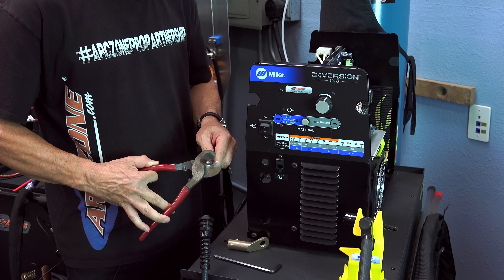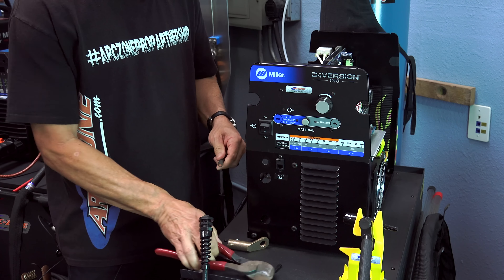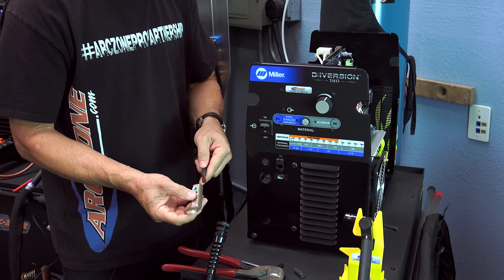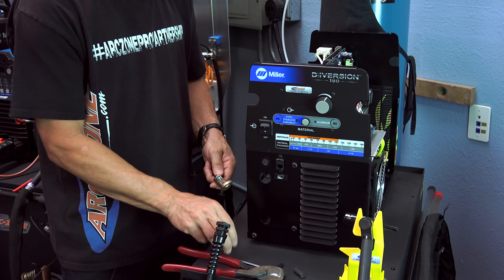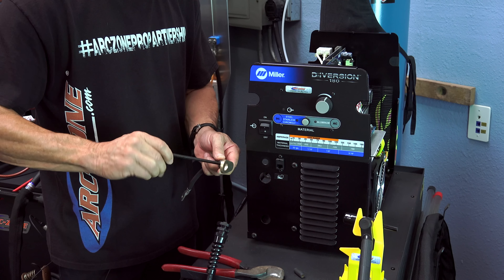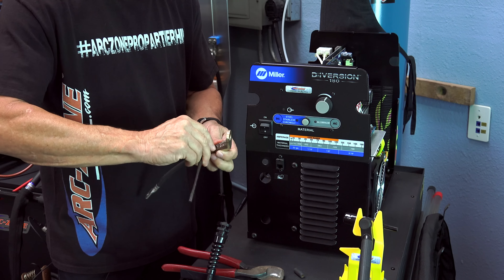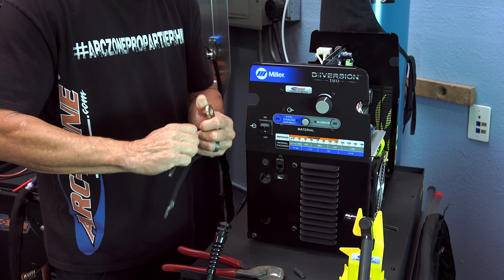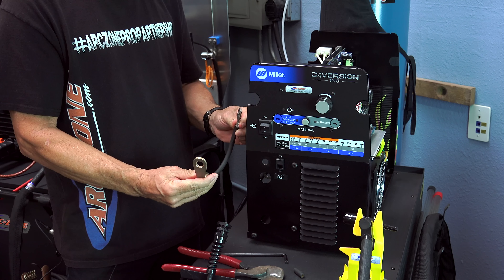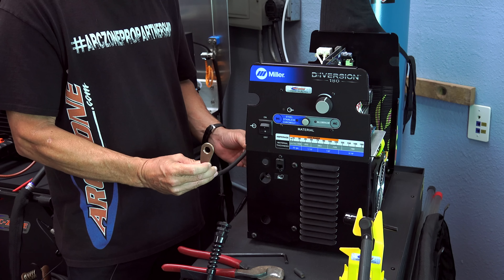What we're going to do now is install this connector that's supplied with the ArcZone upgrade kit — this is a copper terminal connector with a set screw for the new work lead. I'm going to strip this back, being careful not to cut the copper stranding, and get enough of the copper so it goes into the terminal connector. It looks like it uses an eight millimeter socket wrench. Tighten that up. That's your internal work lead connector from the chassis of the machine to the new female panel mount connector.